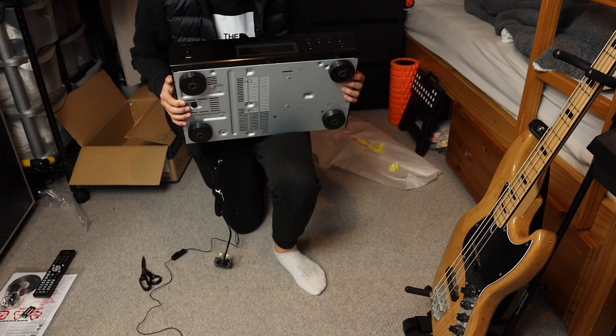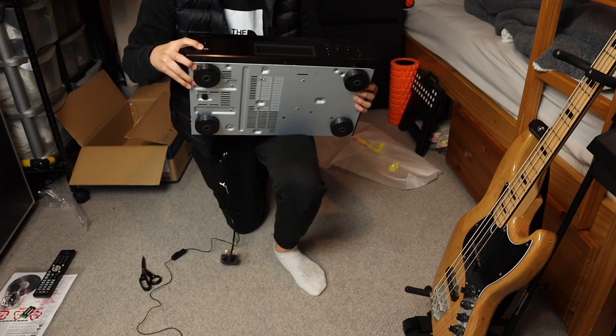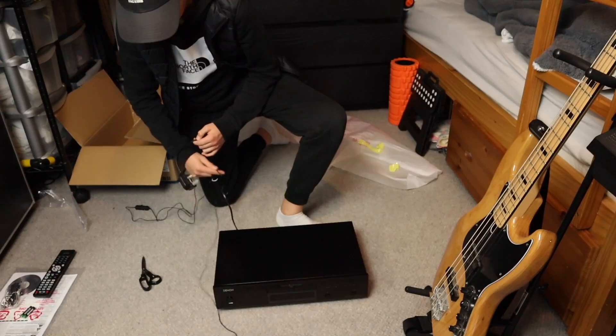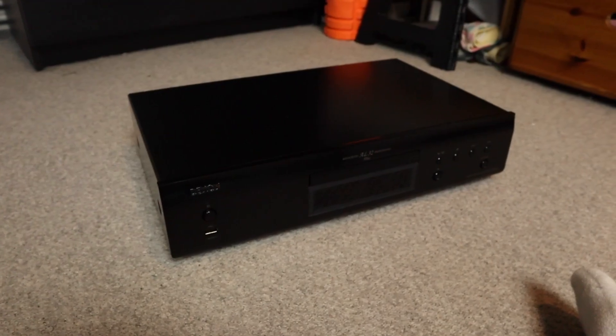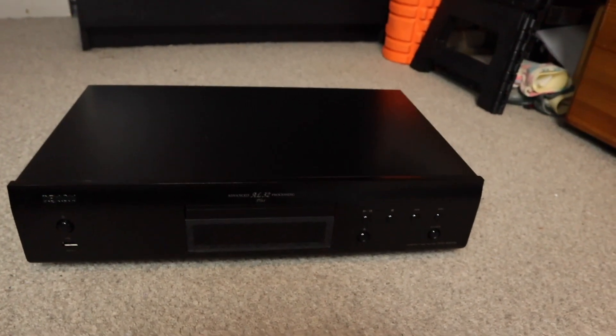The controls look really easy and simple. There's also what I'm guessing is an aux channel input. The controls seem really simple to use, so I'm really happy about it.